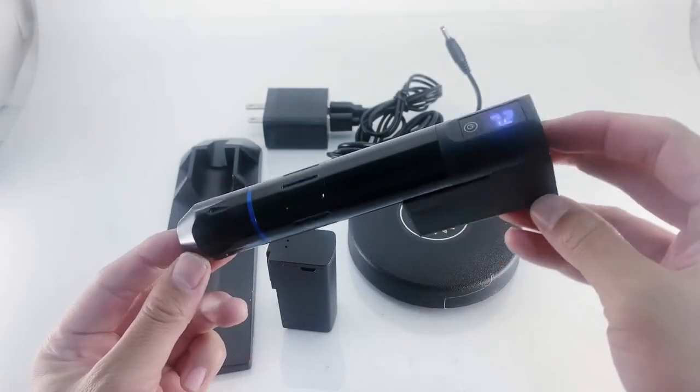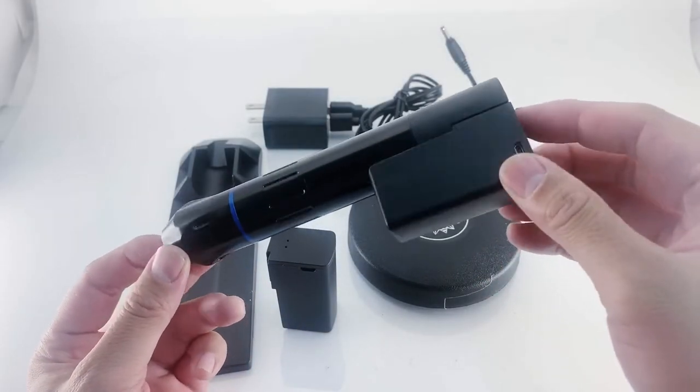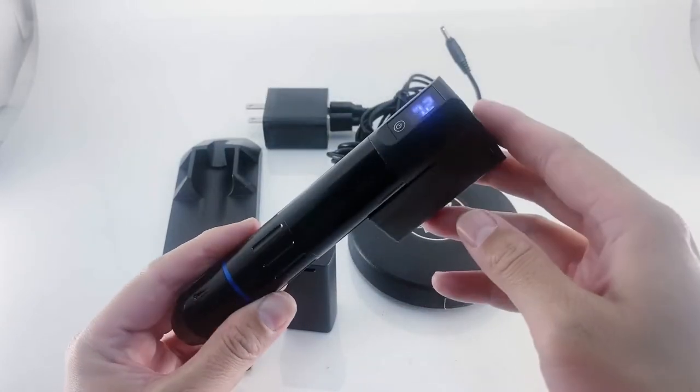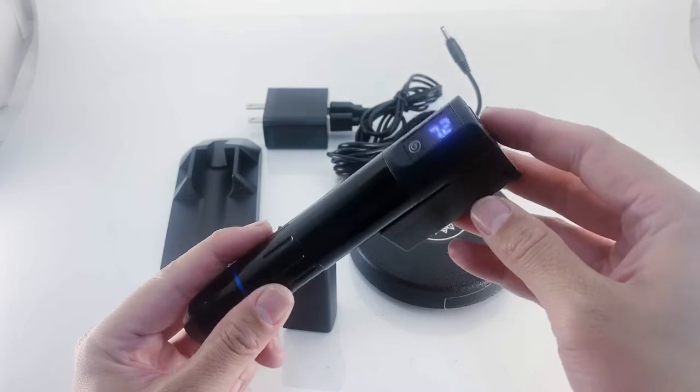Hey guys, today I'd like to talk about our wireless pen set. This pen runs wirelessly with two detachable power packs. These power packs last between five to six hours with a one and a half to two hour charging time.